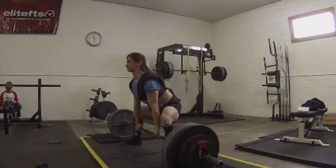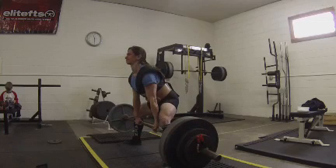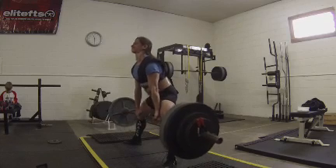But as soon as the bar breaks off the ground, you can see that my shoulders right there start to drift forward, and the bar gets away from me just about a half an inch to an inch. That's just enough to slow down the bar speed coming off the floor. And then I have to pull the bar back into me and really drive my head back to finish the lift.